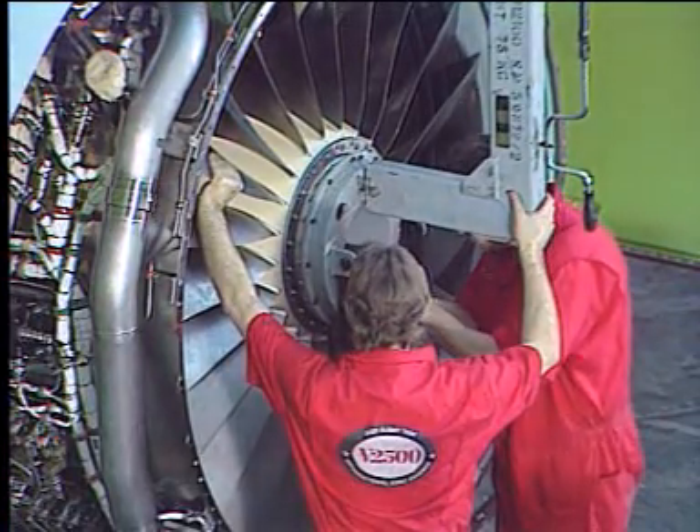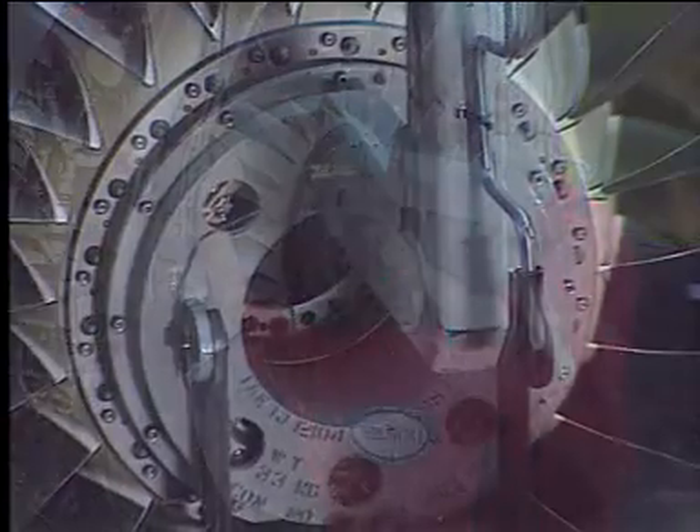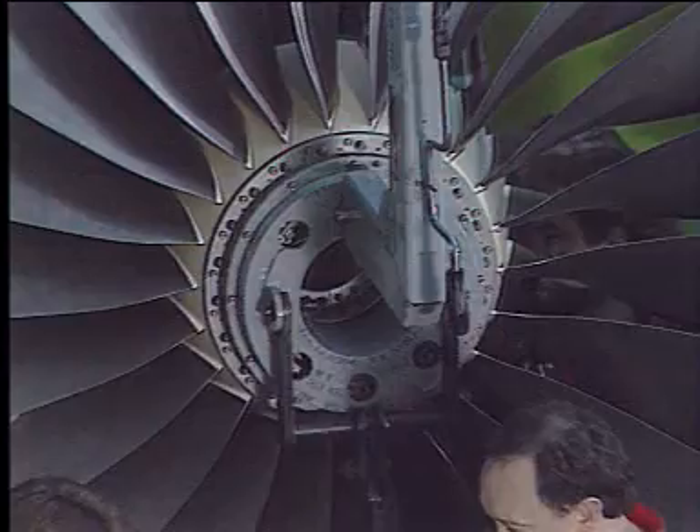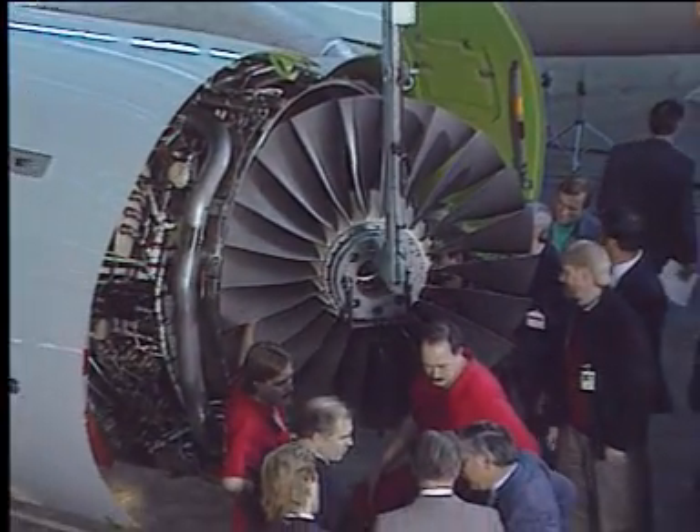Remove the remaining three kervic bolts. And carefully move forward the fan assembly, making sure that nothing hits against the fan case.